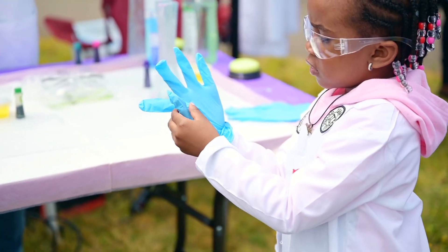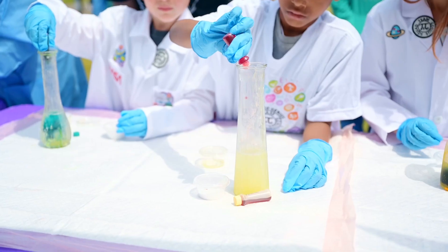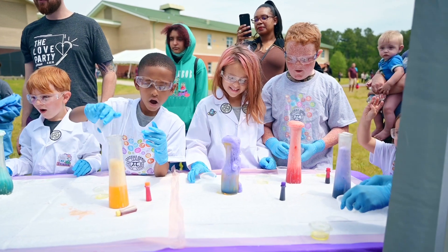Here's how it works: we use baking soda, vinegar, distilled water, and food coloring. First we put in our dish soap, then we put in our food coloring, then we put in our baking soda, and once it explodes we ring our bells and say we have a certified genius!